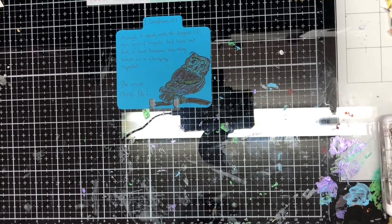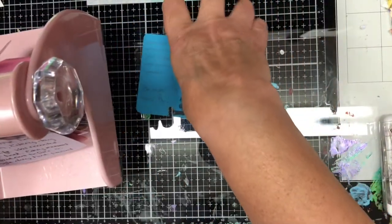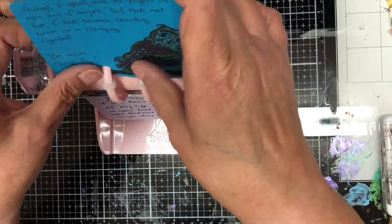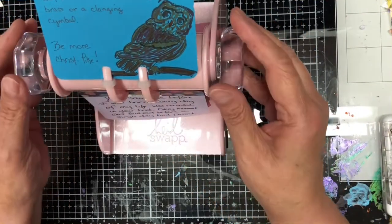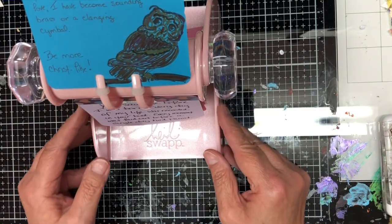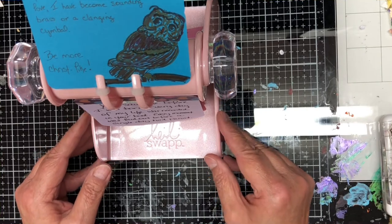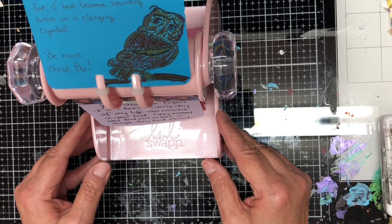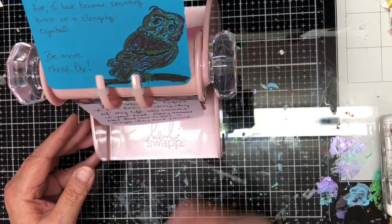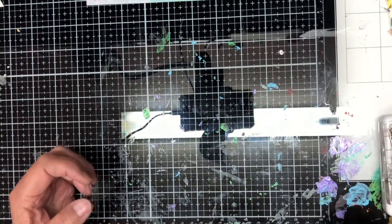I have a Heidi Swap memory decks card holder and I cut my cards out with some dies — I got these at scrapbook.com. But you don't have to have this; you can do your Bible journaling challenge with anything you want: a notebook, within your Bible, journaling cards — anything you want to do. I just chose to do it with my memory decks.